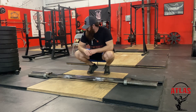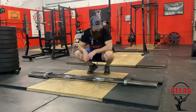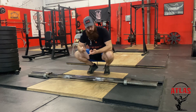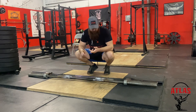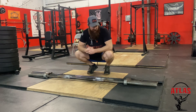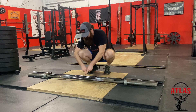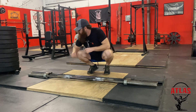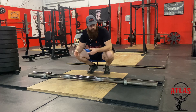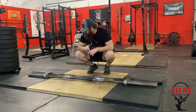All three of these bars, as far as everything else goes, are nearly identical. The Kabuki is a longer bar, but all three have 28-millimeter shaft diameters and all three have 190,000 PSI tensile strength. In theory, if you measured the distance from the center point to the outside of the collars and used washers to space plates out on other deadlift bars, you should achieve the same result.